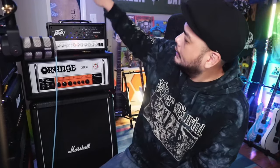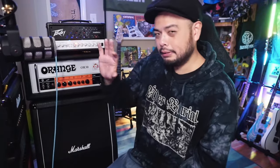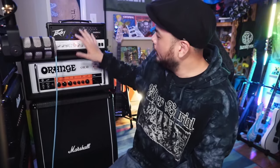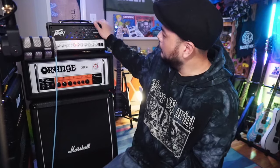One last thing to note about the volume: in order to get the DI level coming from my load box to match my Friedman Runt 50, I have to run the post gain at about six. So after six, you're going to run into some nasty power amp distortion, because this uses EL84s. But at six on this is about the same as three and a half on my Friedman Runt 50. So obviously, as a 20-watt amp, it's not louder than a 50-watt amp, but I think it's still plenty loud.